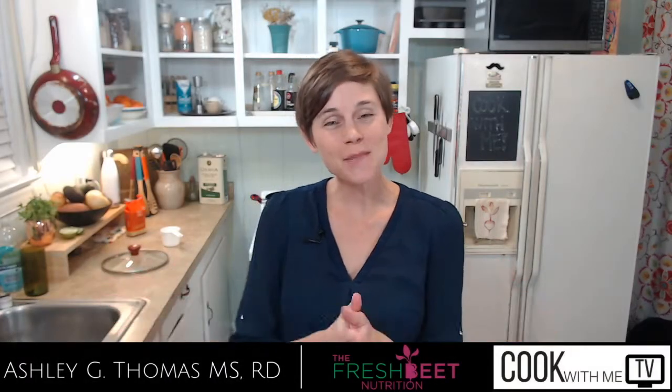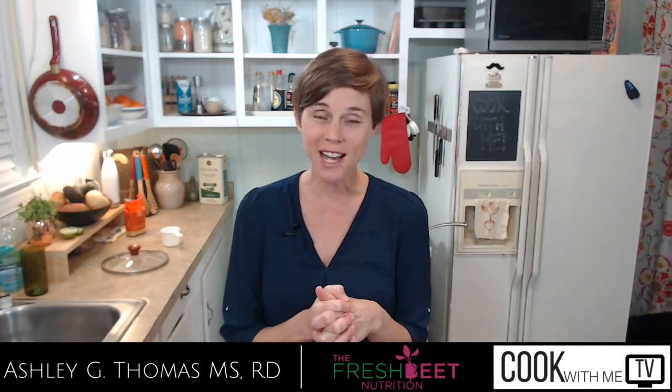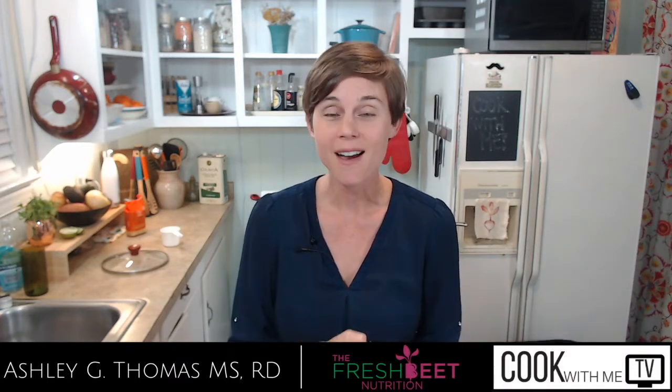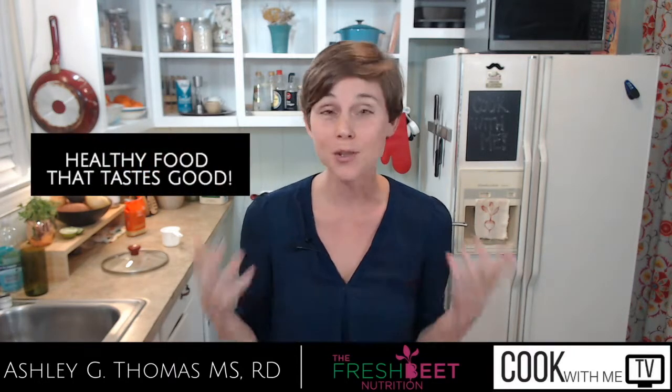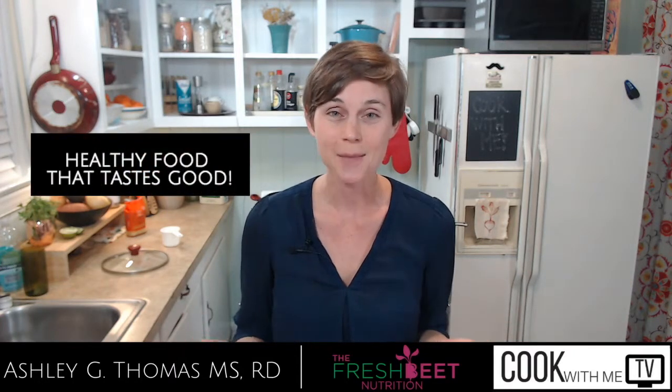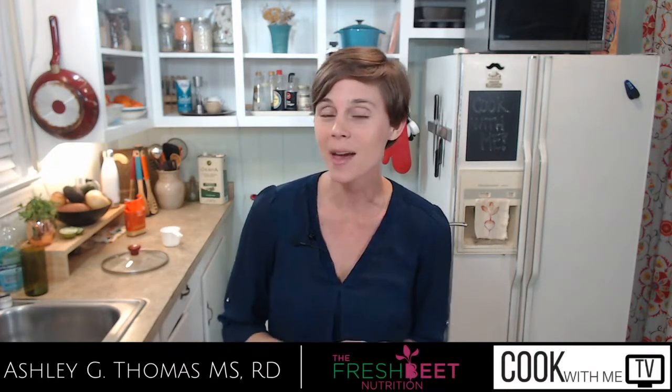Hey everybody, welcome back to another episode of Cook with Me TV, a live stream cooking show run by registered dietitians where we teach you how to cook meals that are both delicious and nutritious — because you can have the best of both worlds. My name is Ashley, I'm the dietitian behind The Fresh Beat.